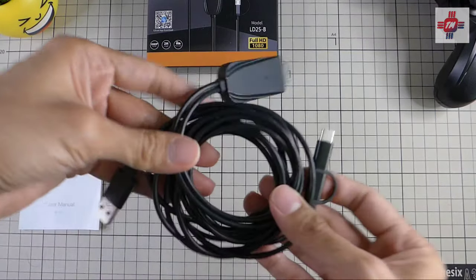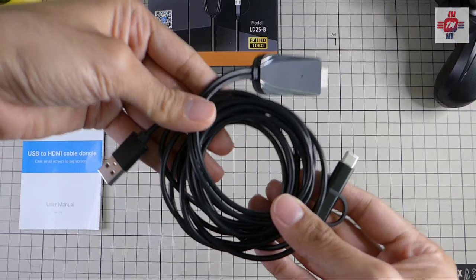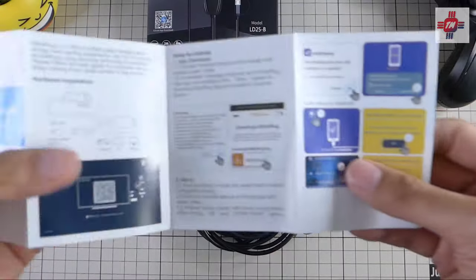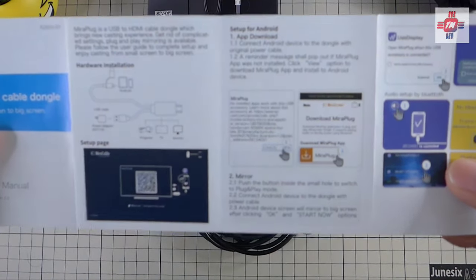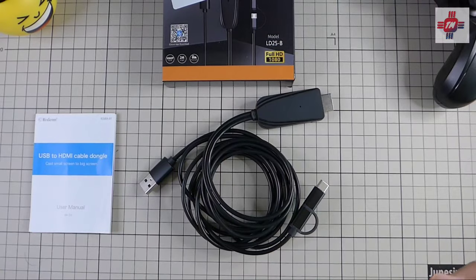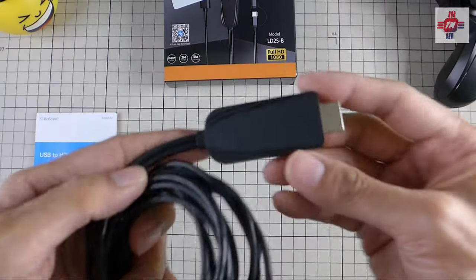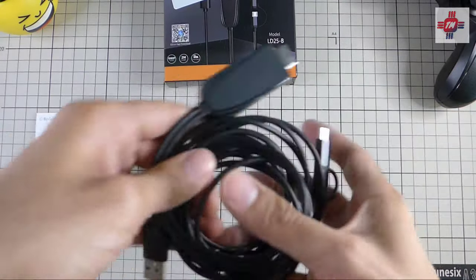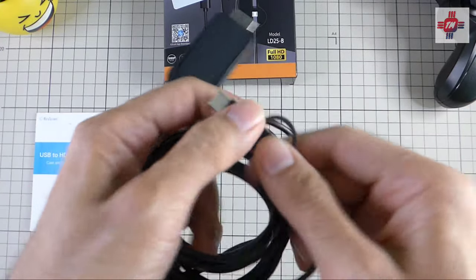In the box, all you get is the USB to HDMI cable and an instruction manual, which surprisingly is all in English. The cable has a male HDMI port, a USB plug for connection to a power source, and a micro USB to USB-C port.